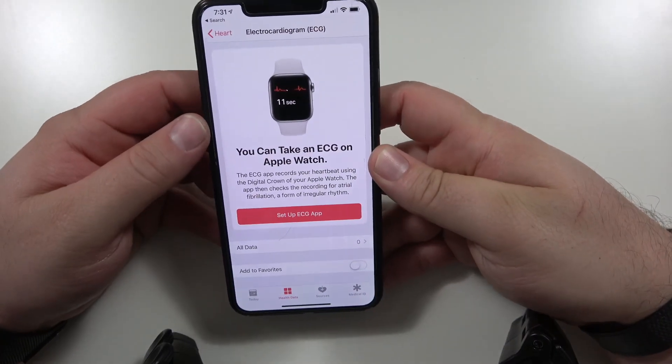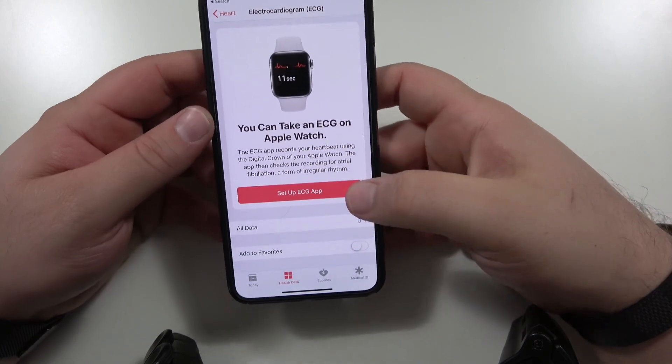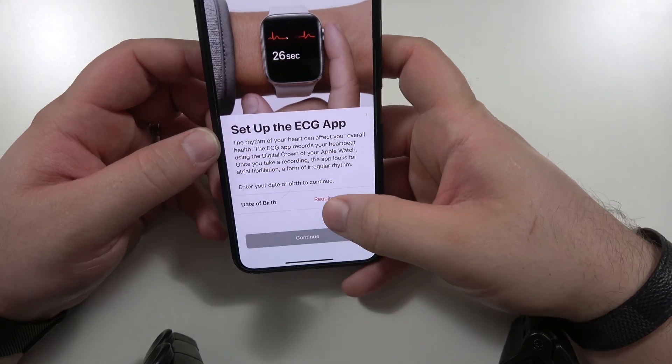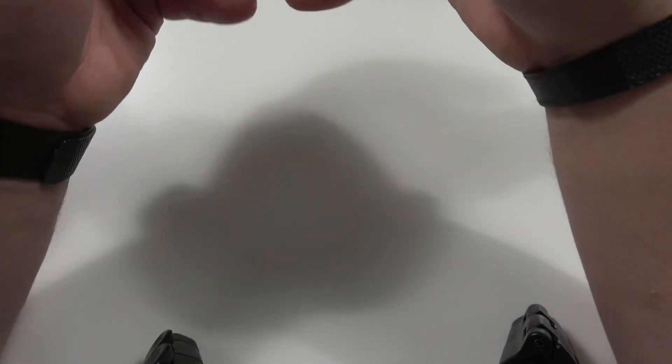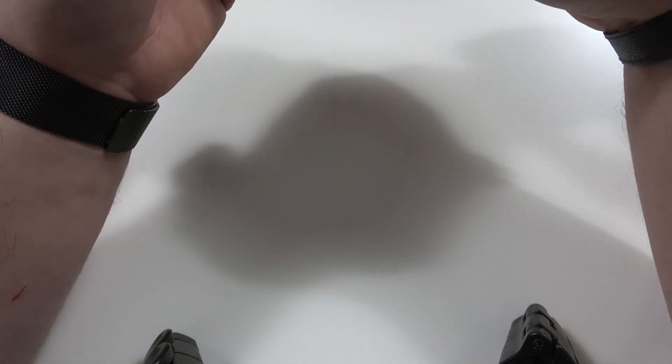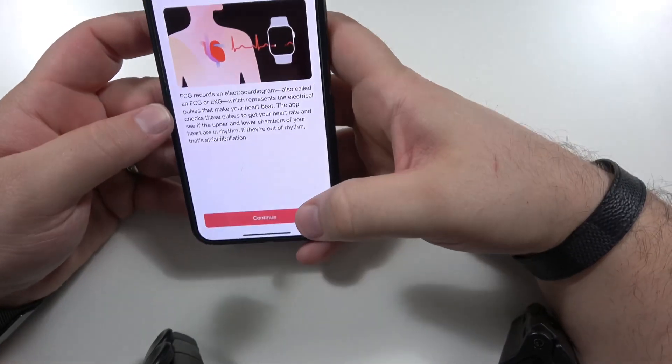All right guys, here it is. We're gonna set up our EKG. It's required to put in your birthday. You don't need to know how old I am — I'm not telling. I'm 25, if anybody asks. All right, so there we go.